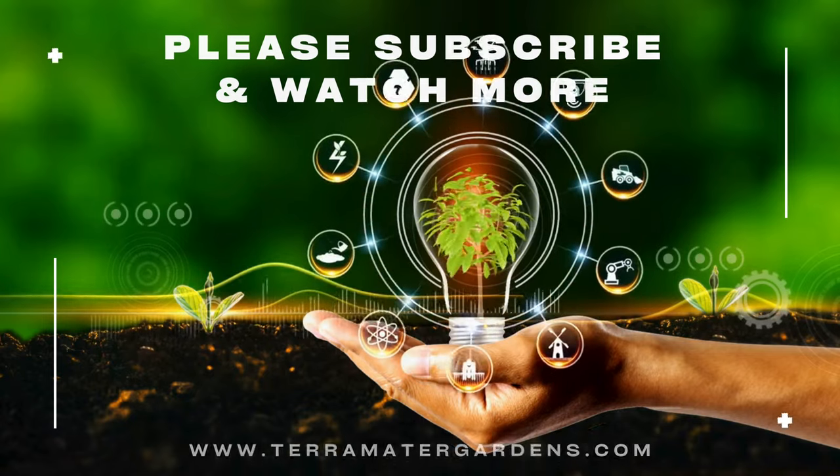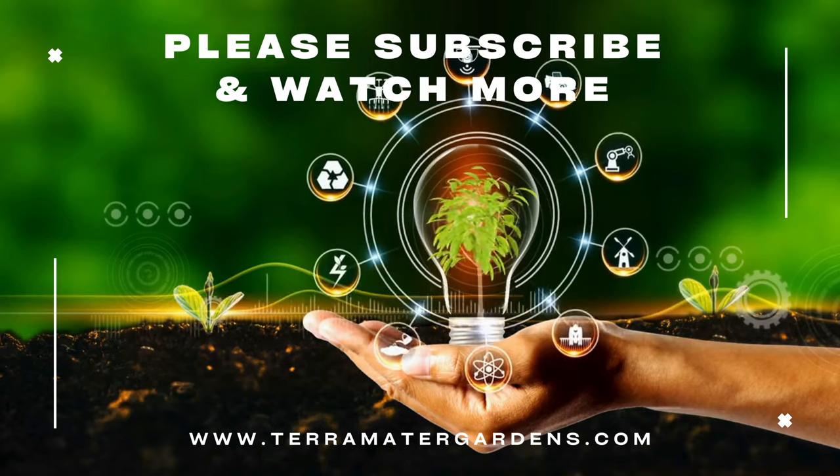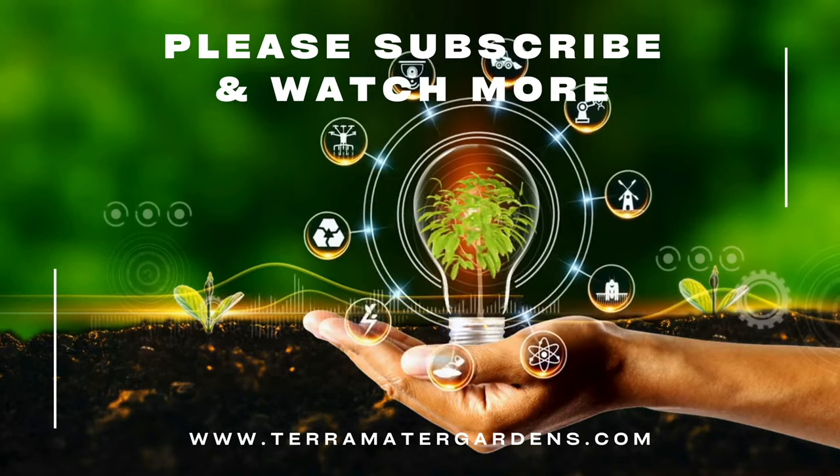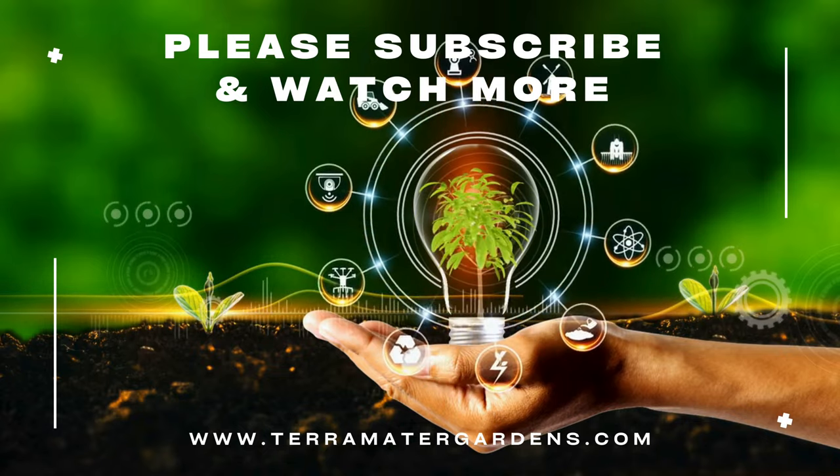Ideal for woodland and shade gardens, this perennial enhances garden diversity and provides a touch of historical charm to modern landscapes. That's it for today. Thanks for tuning in. Don't forget to like, comment, and subscribe for more plant profiles. Happy Growing!